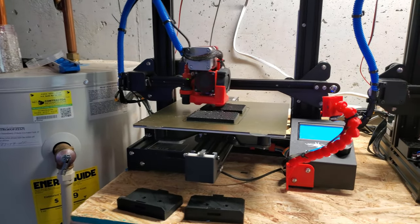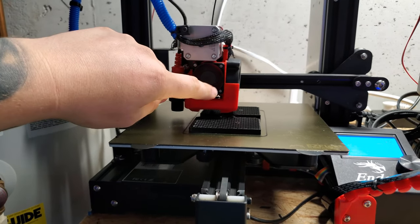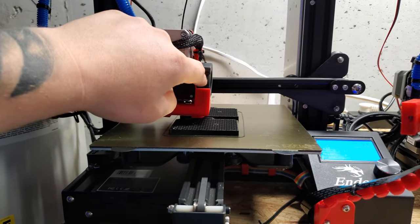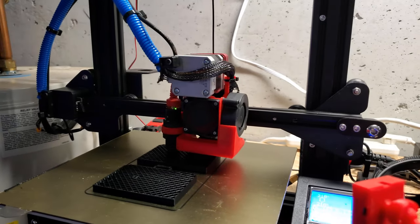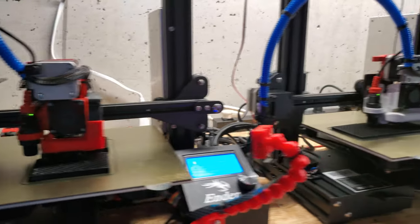Also, with the Hero Me cooler and fan upgrade, you can see here we have the cooler that I 3D printed and then the 50mm fan upgrade. It's pretty quiet and just looks a lot better than the stock cooler.